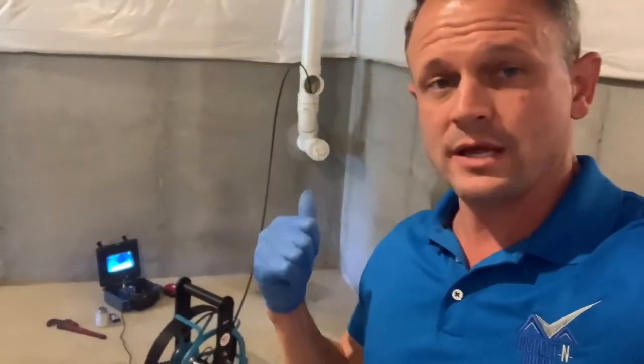Hi, BJ Posnicki with Inspect and Check Home Inspection Services. One service that I highly recommend you do in addition to a home inspection and radon testing is actually a sewer scope.